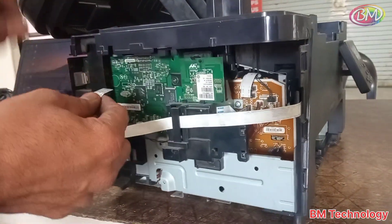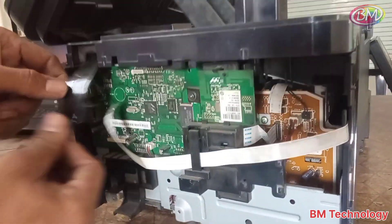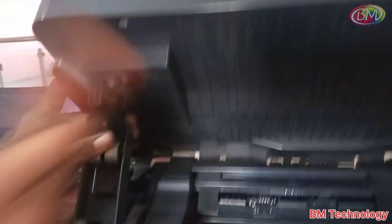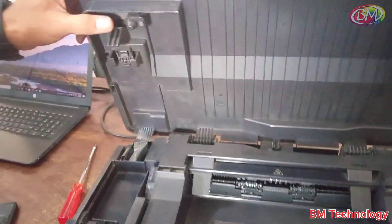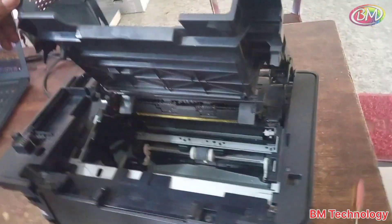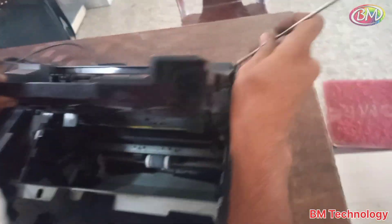Remove the front panel strip and scanner strip. After this, release this clip. Then remove the scanner from the printer body. Open the cartridge door.